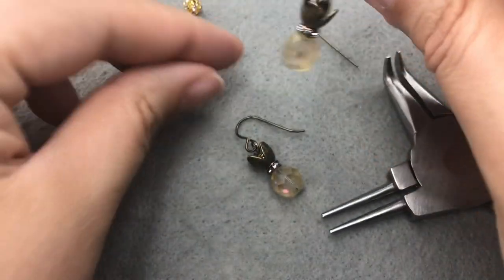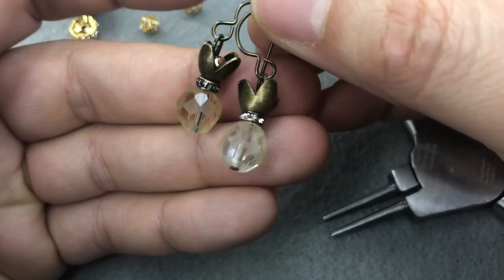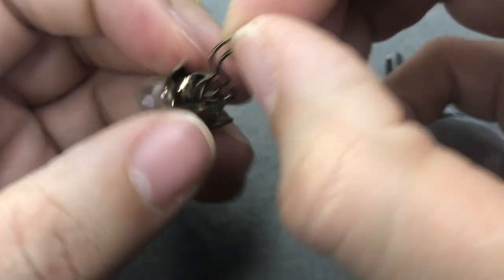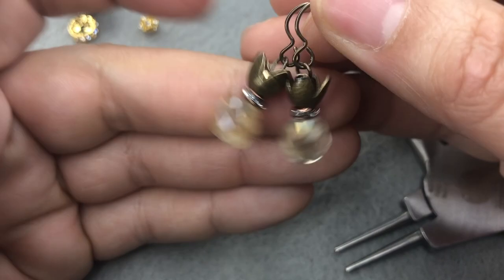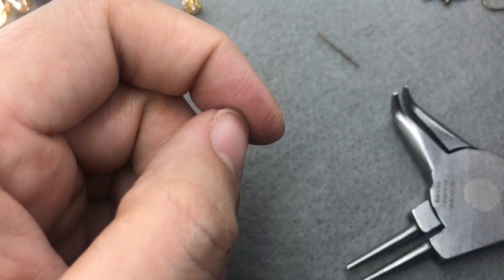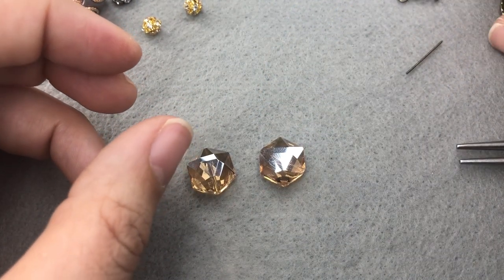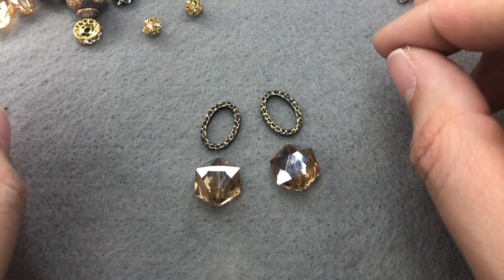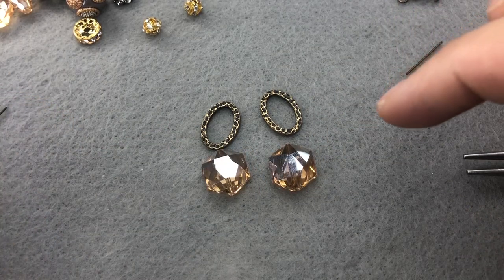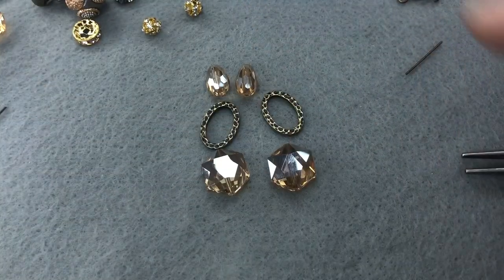We have our first pair of earrings — cute little pineapples, oh my gosh, so cute! I can't stand how cute they are. I just need to close that earring up a little bit more. Our second pair is going to be just about as easy but a little more dangly. I'm going to grab our hexagons and two ovals. I was going to just have the hexagons hang from the ovals, but let's make them super sparkly and absolutely fantastic — we can use these teardrops at the top too!